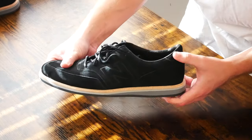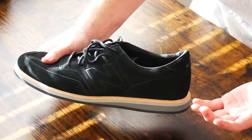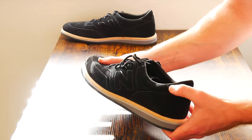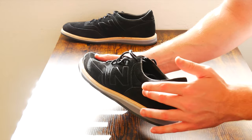It almost looks like a Sperry top-sider. It's sort of this thick, robust, rope-like stitching. It's very thick and would actually probably ensure that these last quite a long time, that this sole doesn't come detached from the body of the shoe.